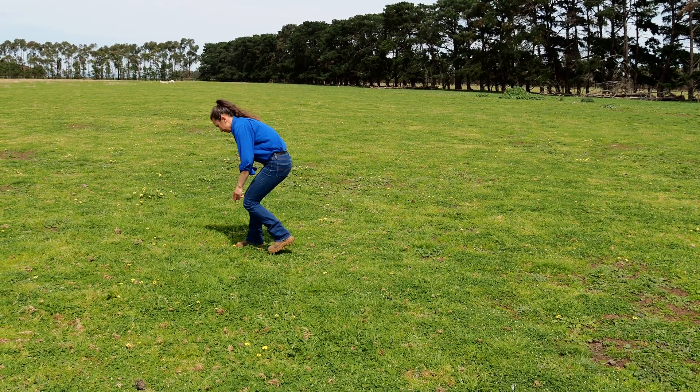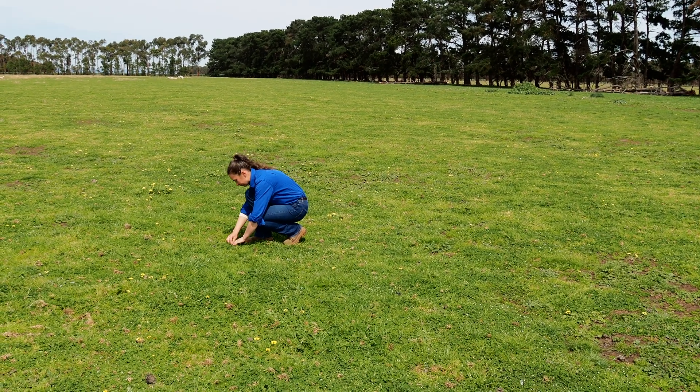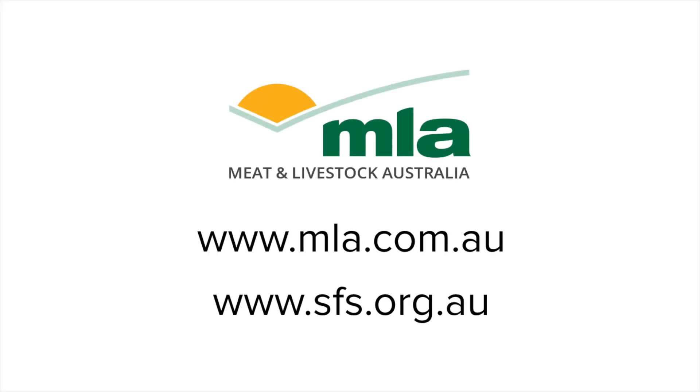Southern Farming Systems on behalf of MLA are developing resources on pasture intervention strategies and techniques that will assist you in revealing your pasture's full potential. To access more information on spray grazing and other pasture-related resources, visit the MLA or Southern Farming Systems website.